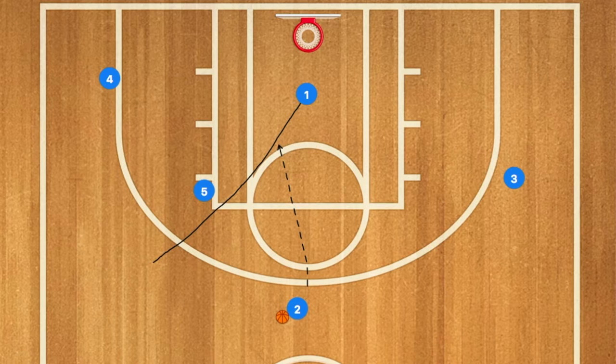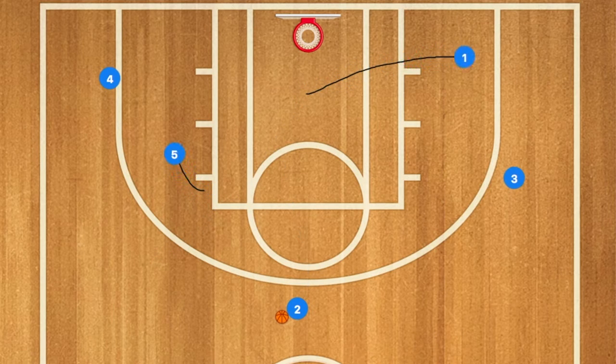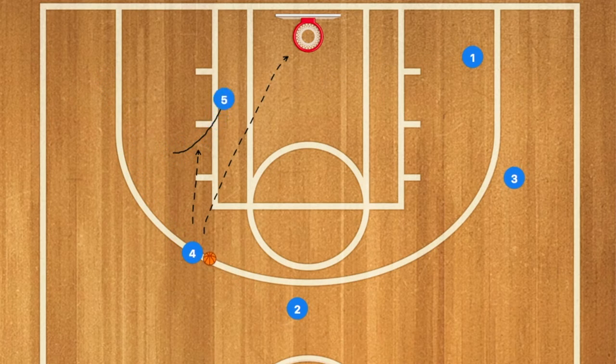If not, 1 will then clear out to the three-point line on the opposite side of the court, and 5 will set a screen for player 4, who should be open for either the shot or have the ability to pass to player 5 on the screen and roll.